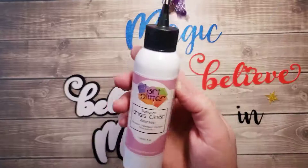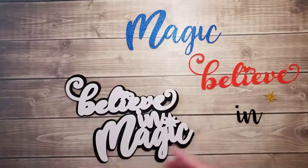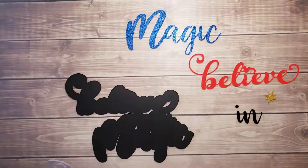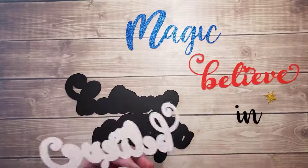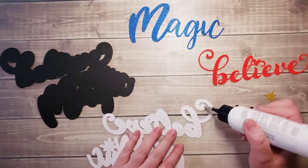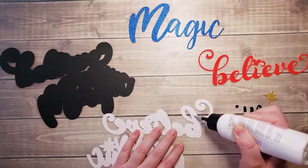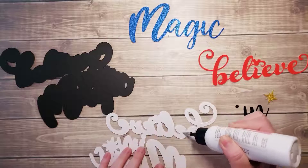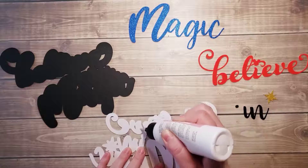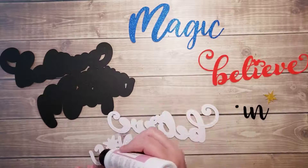So first of all, I'm going to be using the Art Glitter Designer Dry is Clear Liquid Glue with the Fine Metal Tip. I always start with the largest piece first and I'm going to go ahead and glue this down to the black base. It's so big, so I'm just going to lay it down to add my glue instead of holding it. This is a fast-drying glue, so I'm trying to work quickly because I don't want it to dry up on me before I get it down.